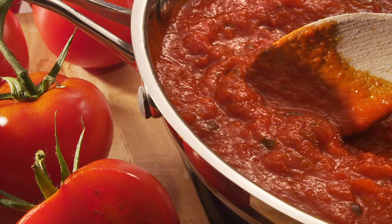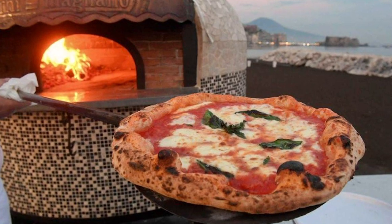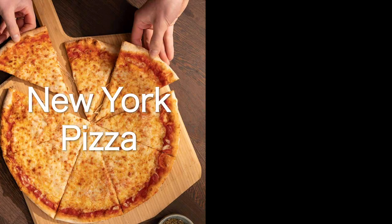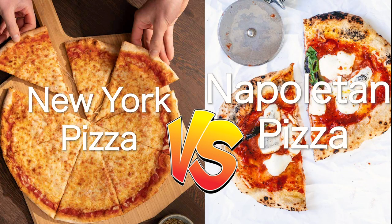Mozzarella cheese, tomato sauce, and a soft dough — same ingredients but two completely different results: New York pizza versus Neapolitan style pizza. Let's find out what's the difference.